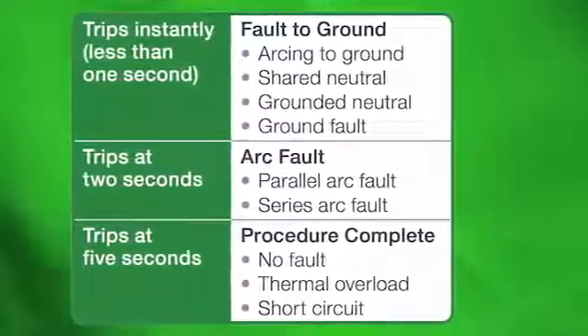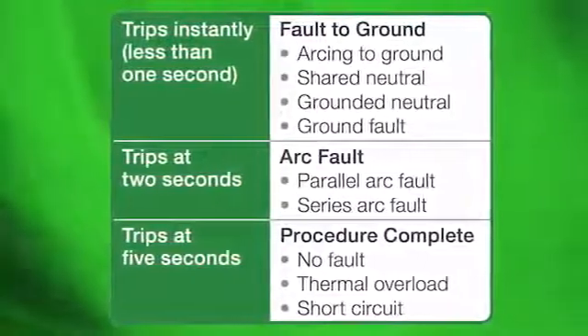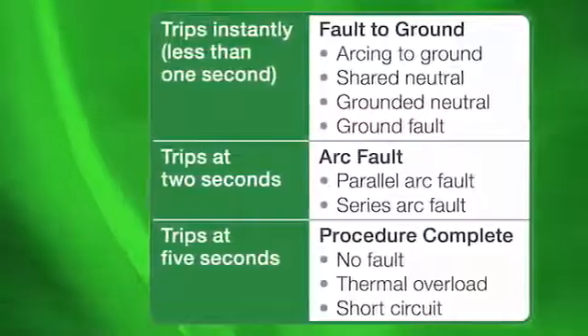If the breaker trips immediately, it is detecting a fault to ground. If it trips after a two second delay, it is detecting an arc fault. If five seconds or more, then there is a short circuit or overload condition.